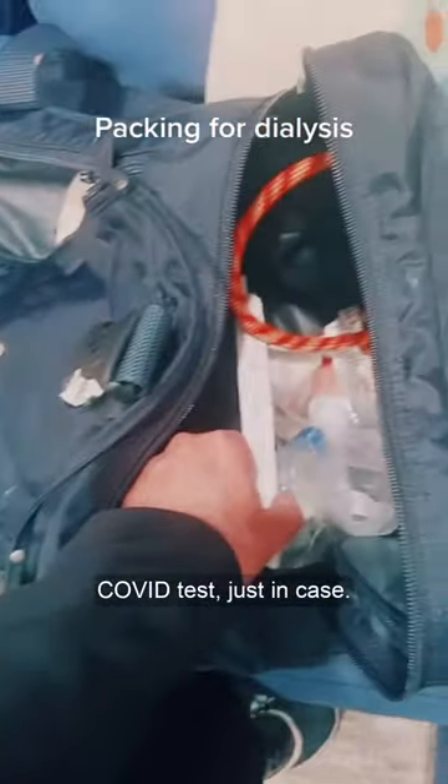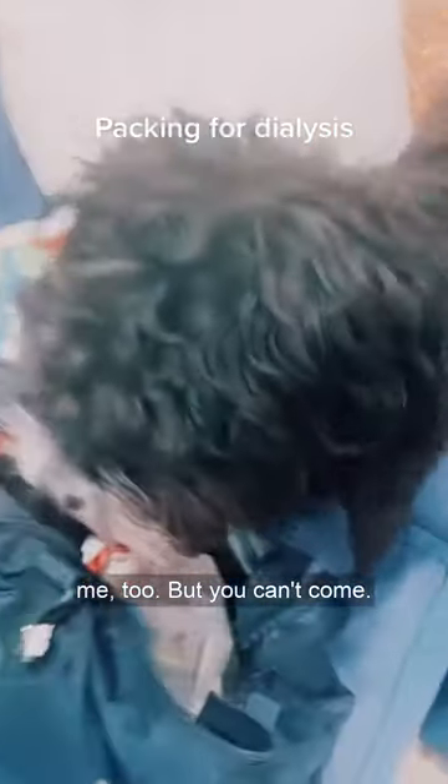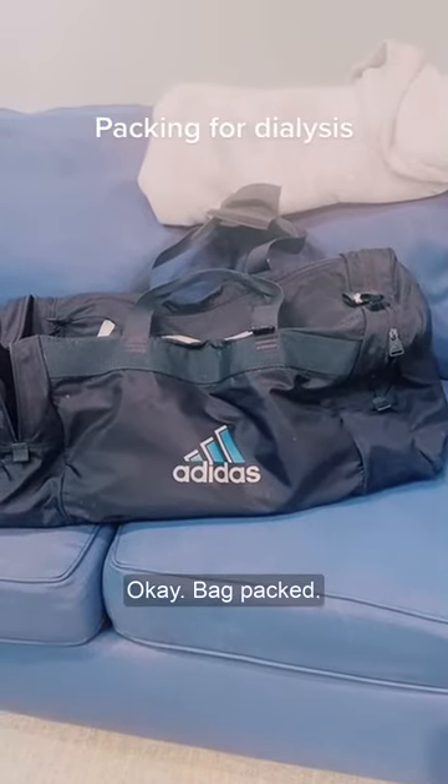I always bring a COVID test now, just in case. I think my dog wants to come with me too, but you can't come, sorry! Okay, bag is packed.